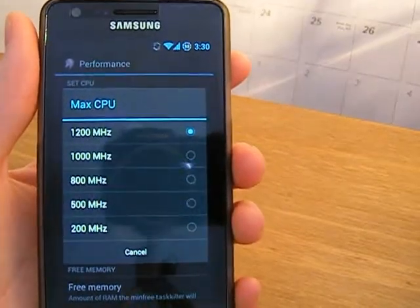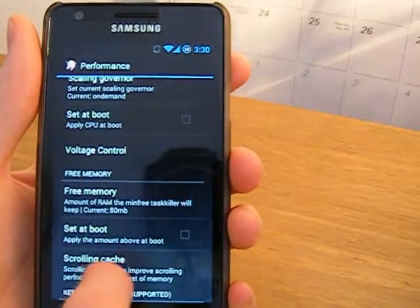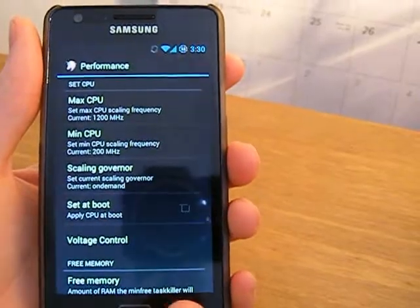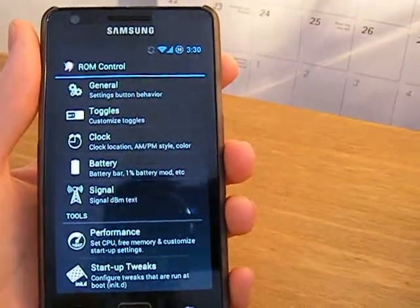There's no overclock in this ROM — 1.2GHz is the fastest you're going to get, which isn't too bad because 1.2GHz is fine in my opinion. You also have the amount of RAM task killers to keep in memory and stuff like that, and you can do voltage controls and startup tweaks.